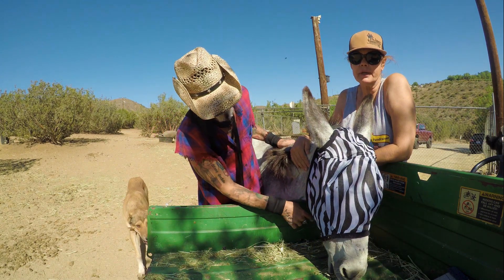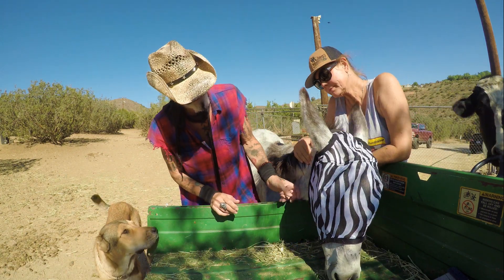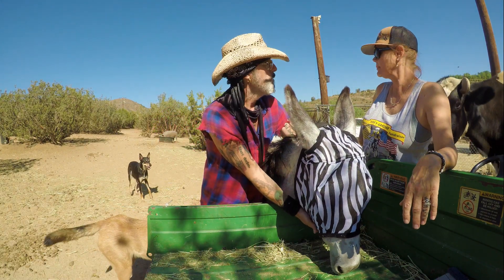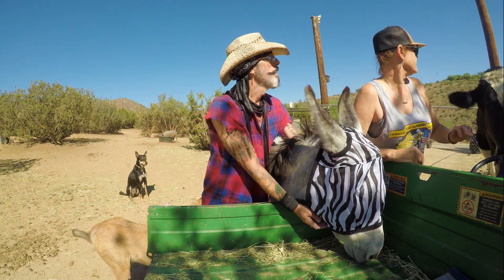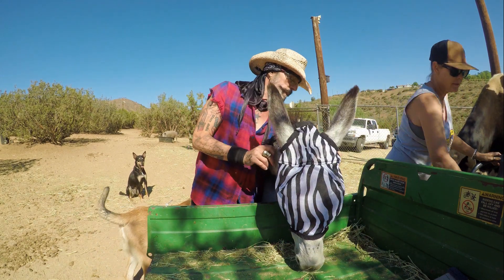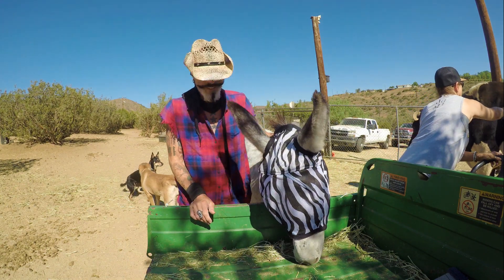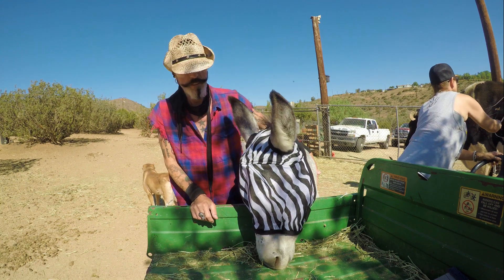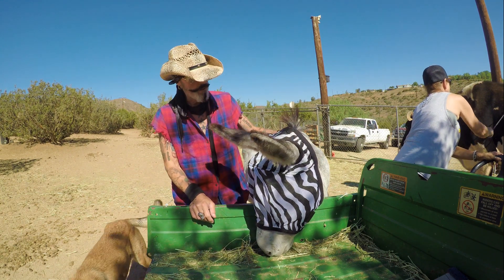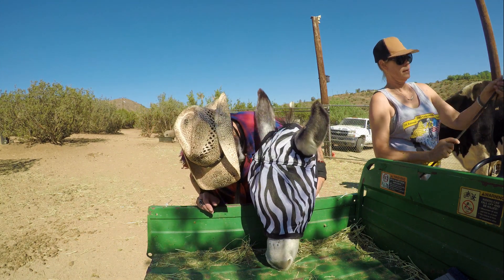They're on her mouth but staying away from the eyes, which is really important. I think this is a good fit - it might be a little bit small in here. We wanted to share that with you. She's eating a little hay out of the back of the gator here. I think she looks pretty damn cute with her zebra stripes on.